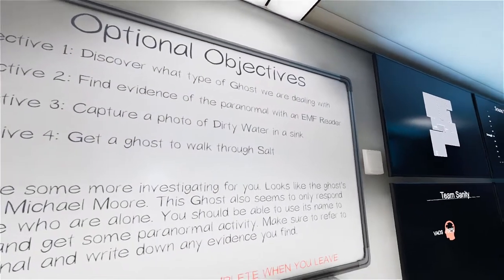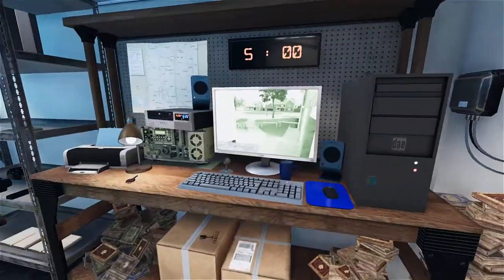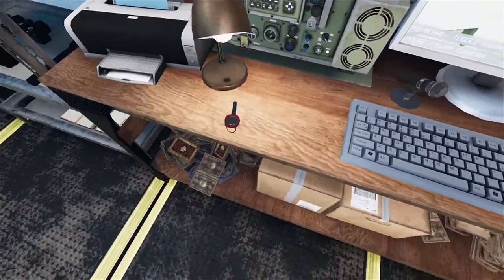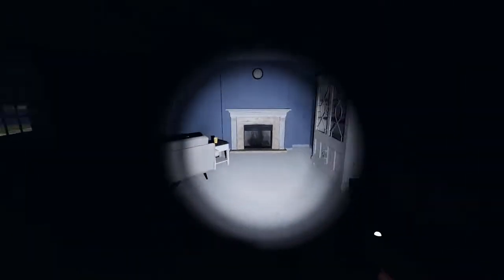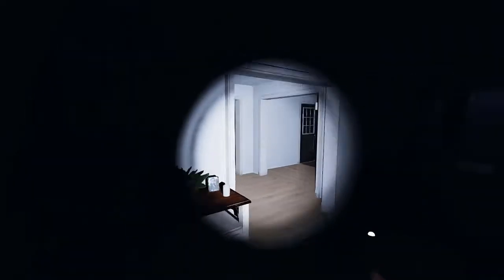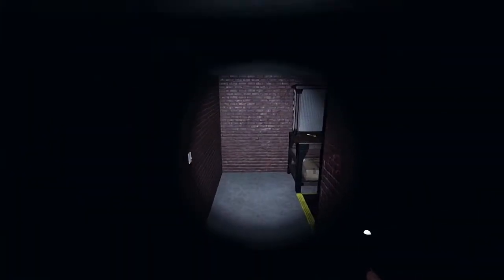I can definitely do the dirty water, EMF reader, and salt — might be a little tough. Let's do this. House 31, here we go. This better not be another wait-to-the-last-minute bullshit. Alright, basement check. Two minutes in.